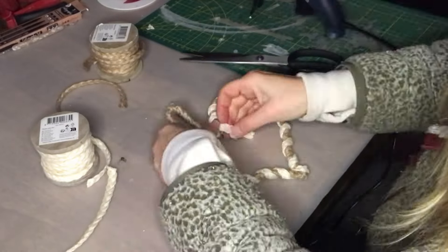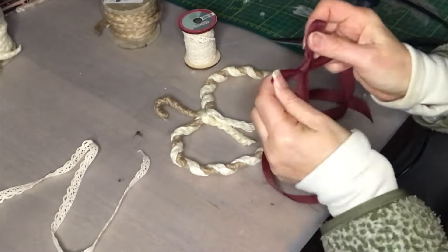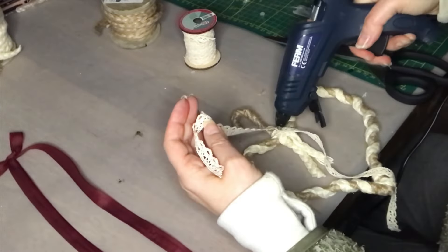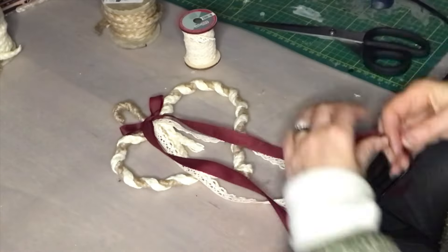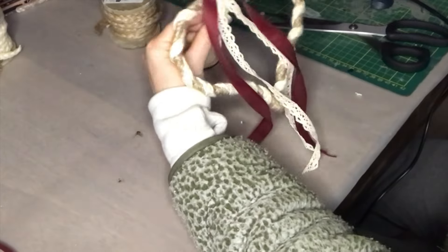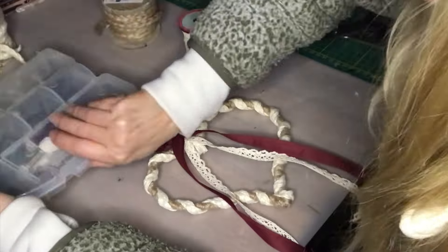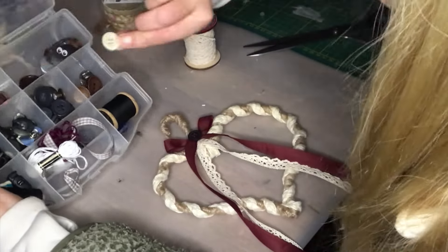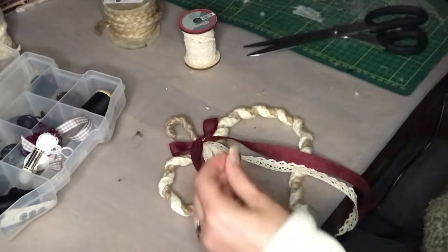Those ends I ended up cutting off. Then a little lace ribbon around the hanger and a burgundy colored bow. And that's it for this little creation — well, plus a button. I need a button in the center here as well. And voilà!